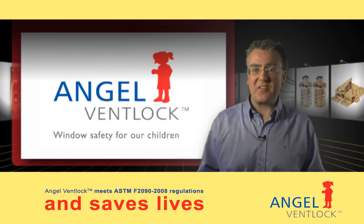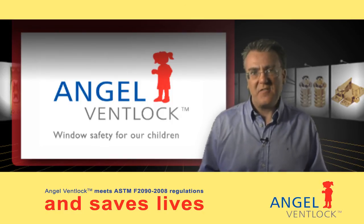You can email us via the link on this page or visit our contact page for more information.